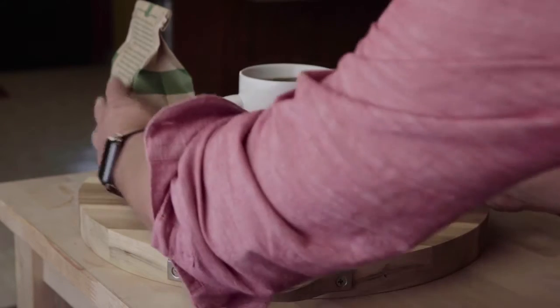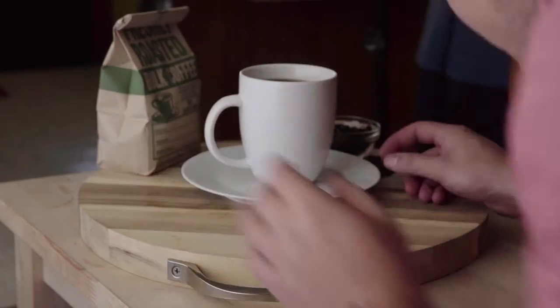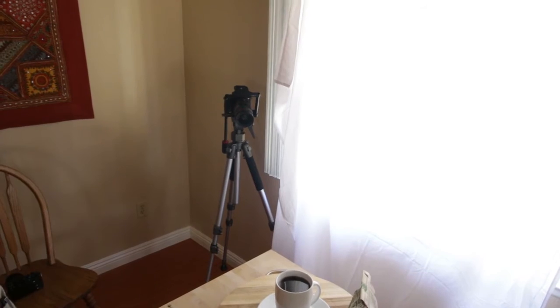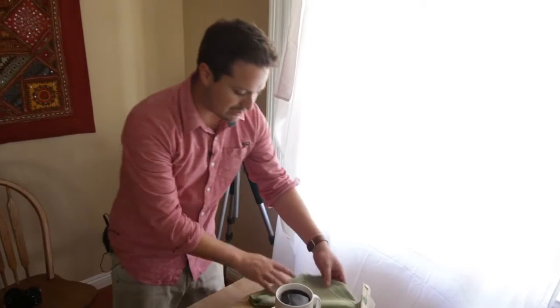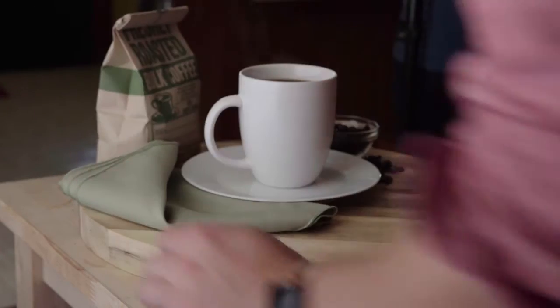I'll center it a little bit — you can still see the bag, but let's see if it'll be out of focus. I think that looks good. Maybe let's add a napkin — here we go, one of our green napkins. It kind of matches the color of the bag, actually. How fortuitous — kind of a morning coffee thing.